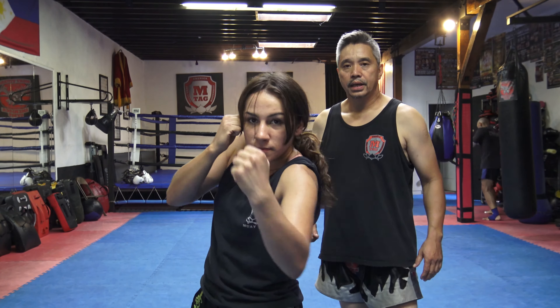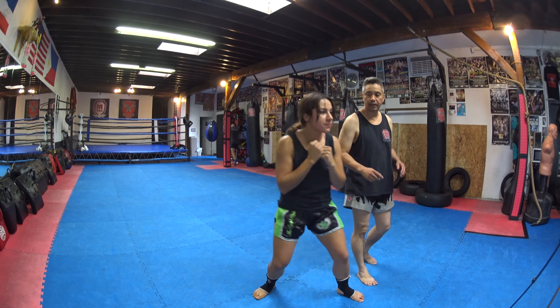So those are your basic punches that we use here in Muay Thai. Once again, we have jab, cross, left hook, right hook, uppercut, and right uppercut. Good stuff.